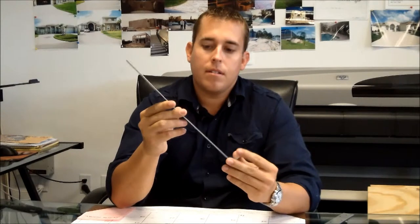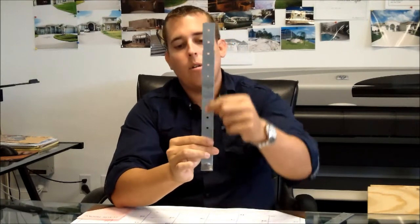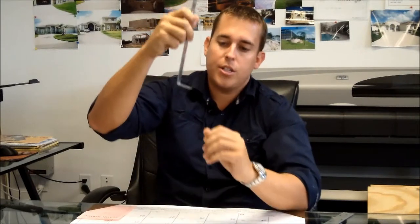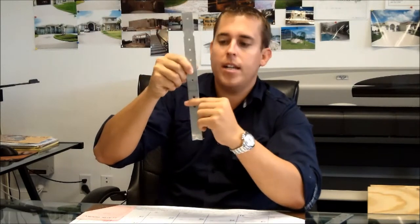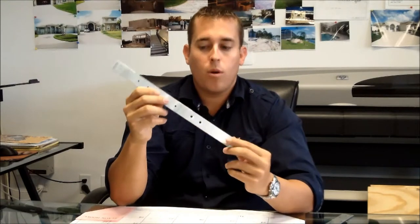I have some samples here of some of the straps that are typically used. First, this is the standard strap that the code requires that builders typically use. It's called a TA-14 — it stands for truss anchor, 14 inches long. You can see the nail holes in it and there's an embed line right here. There's an L shape that hooks in the concrete. When the top of the wall is filled with concrete and the concrete is still wet, this strap is embedded down into the wall up to the embed line. Then when the roof truss sits on the wall next to it, this strap wraps around the truss and nails onto it. This strap is designed to hold your roof trusses down, but it's only good for about 800 pounds.